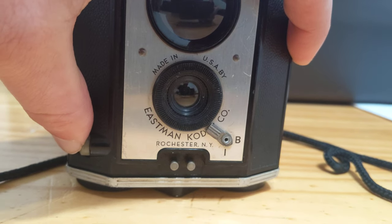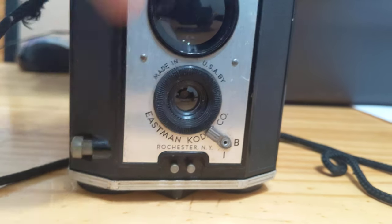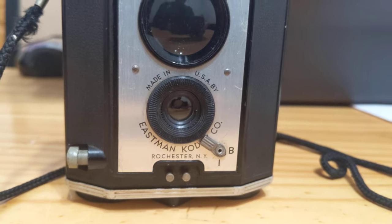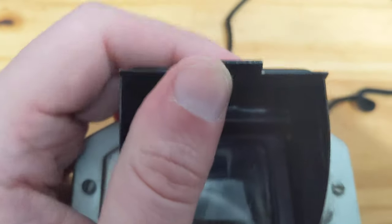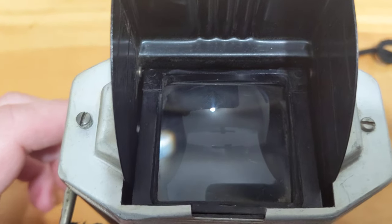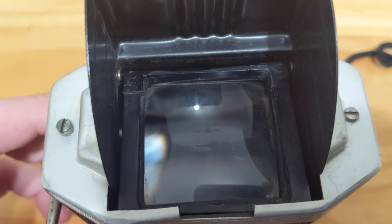If you look closely, you can see the shutter moving each time I hit B for bulb with the shutter button released. Up here we have the viewfinder, which pops open and reveals a very large viewing glass into a reflex mirror to the front lens. It's very clear and easy to use.